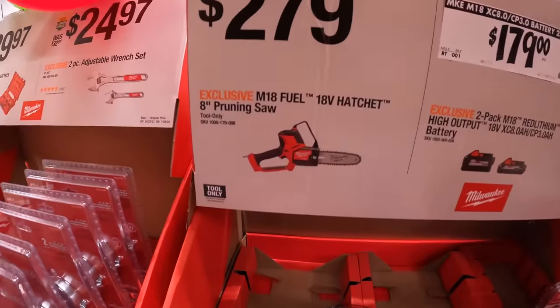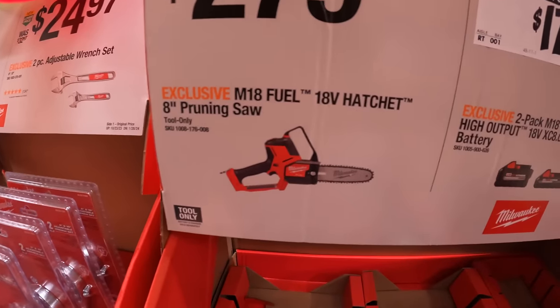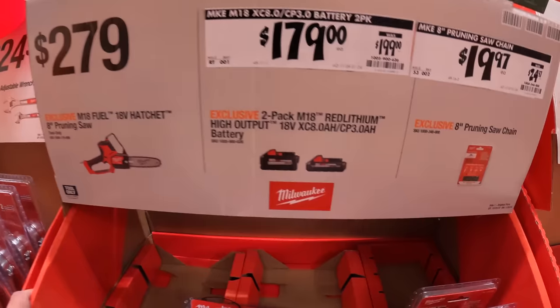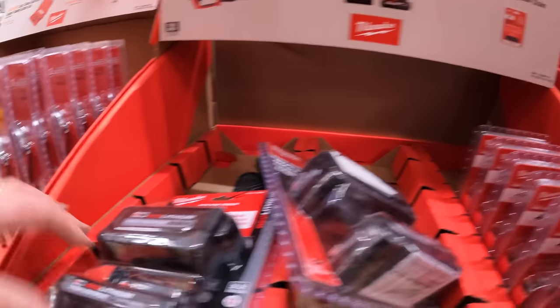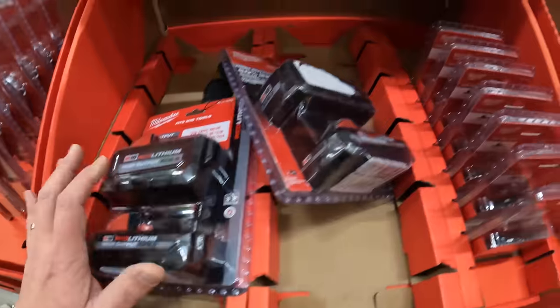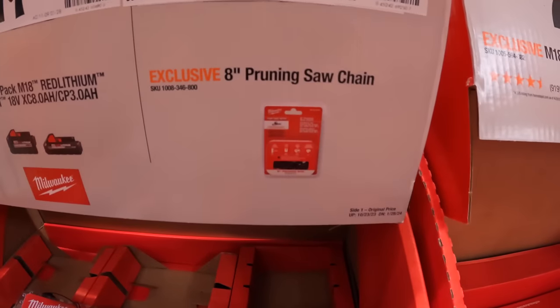$279 for the 8-inch M18 hatchet. $179 for the 6 amp hour and 3 amp hour high output batteries. For $19.97 they have the 8-inch pruning saw chain.